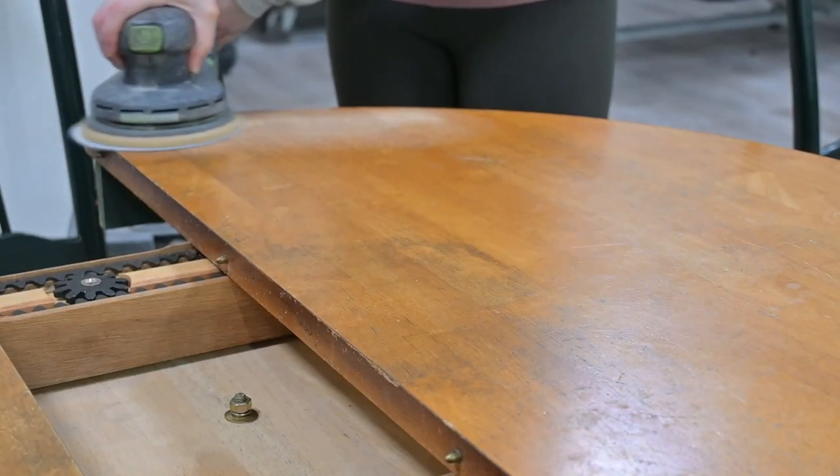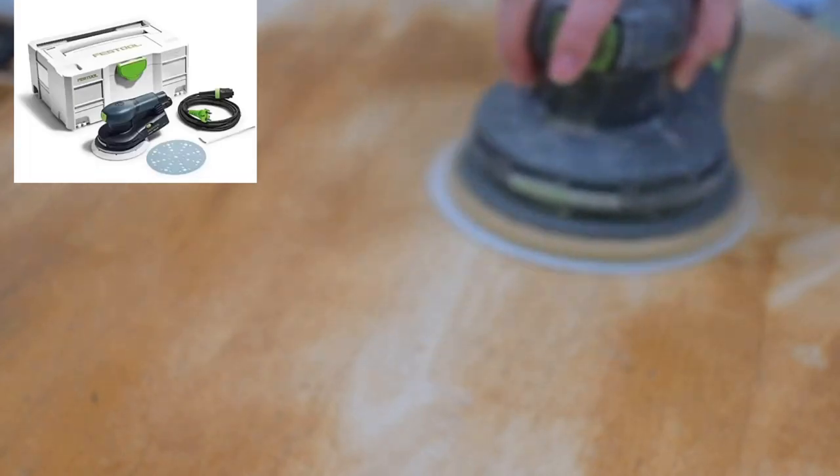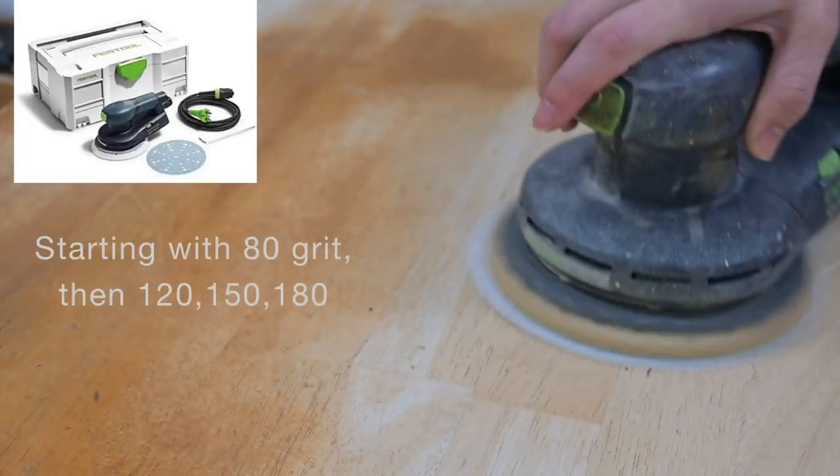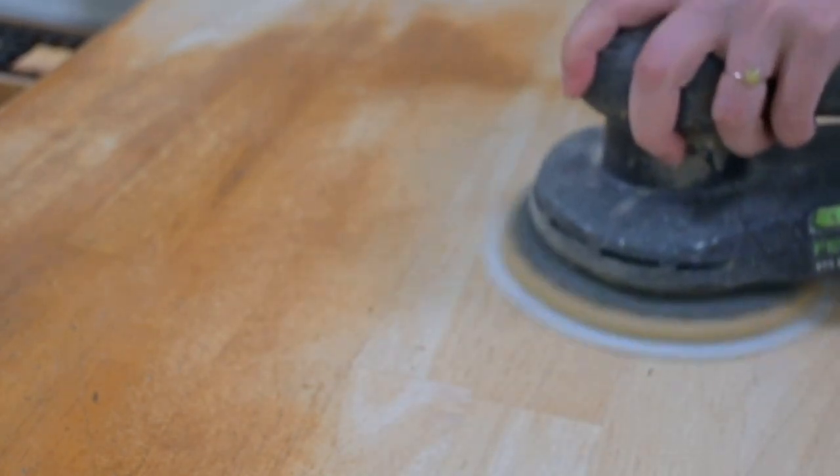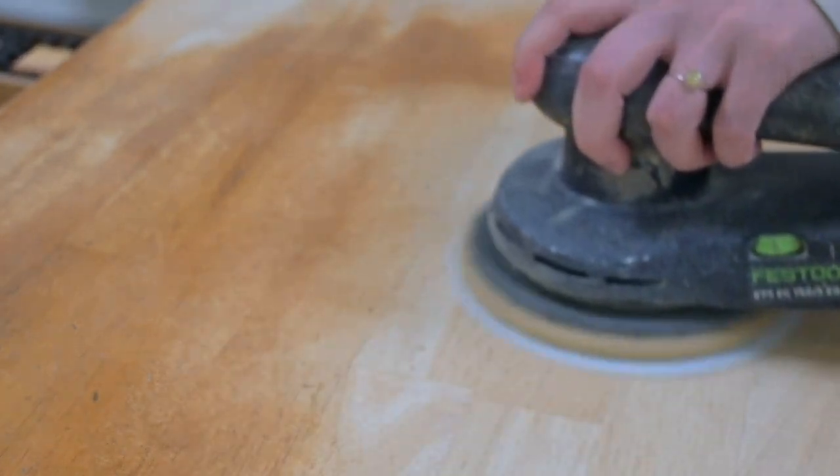We're going to start by sanding this table. I'm using the Festool sander with 80 grit. I will follow up with 120, 150, and then I will wet the table to raise the grain and do a final sand with 180, which you will see later on in the video.